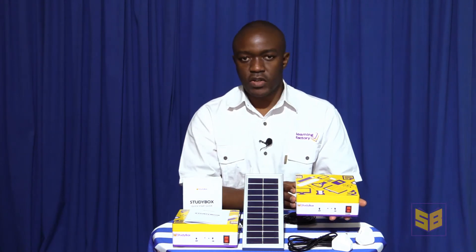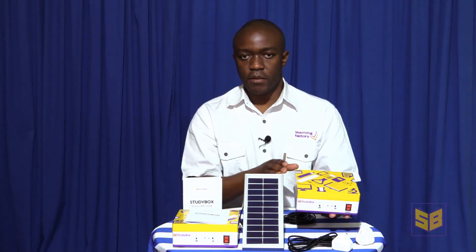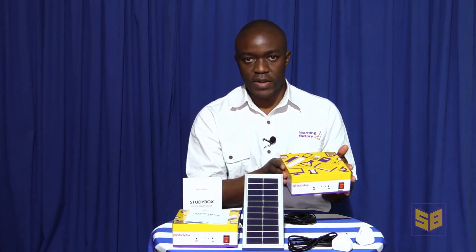The StudyBox contains a battery, which when charged up allows the unit to run. As the unit runs, learners can access the digital educational content which is stored in the unit. The StudyBox broadcasts a Wi-Fi signal and Wi-Fi enabled devices can connect to that Wi-Fi signal. Bear in mind that the StudyBox is not connected to the internet, so you're not accessing content from the internet, but from the device itself.